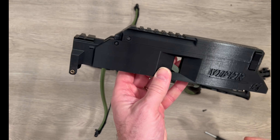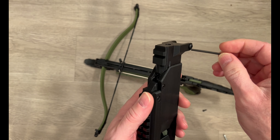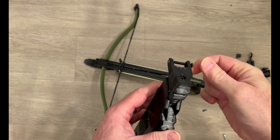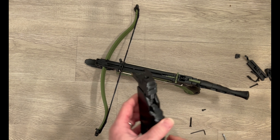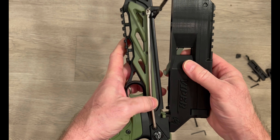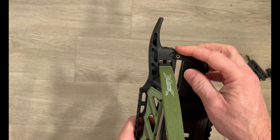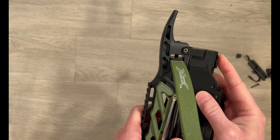Next we want to take the auto loader and use the medium size allen key that's included to remove the front bolt. Put that to the side as well. When fitting to the bow, you want to put these tabs behind the safety like so, and then the front tabs go into the front sight indentation.